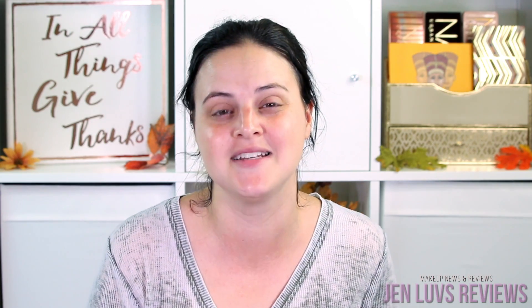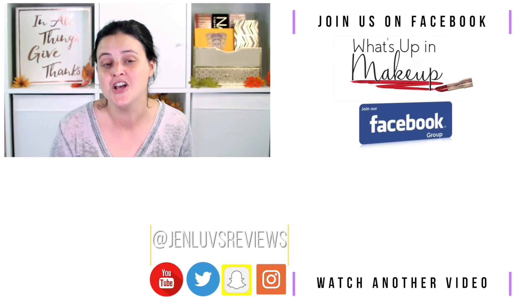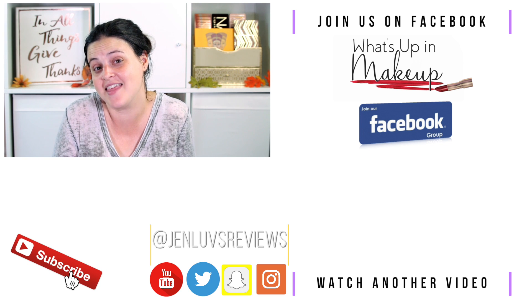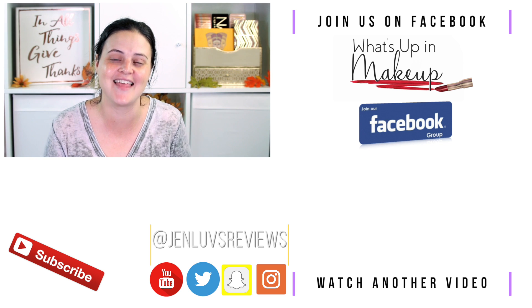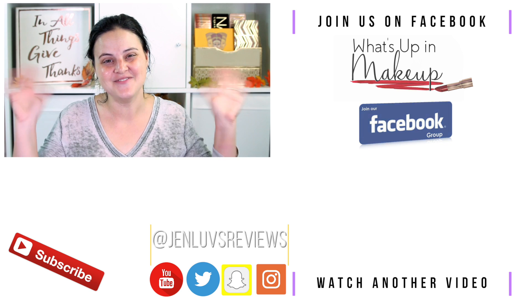I want to thank you so much for watching this video. I hope you enjoyed it — definitely make sure you hit the subscribe button down below. What the K should be back — not next week because next week I'll be at Generation Beauty in New York — but the following week I did just order four new Korean beauty products that I'm really excited to try. They were all found on the Asian Beauty Reddit page, recommended by the Reddit community. So look out for that in two weeks. Thanks again so much for watching — mad love and I will see you in a video soon. Bye!